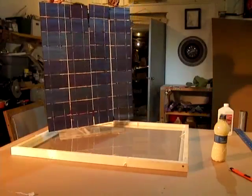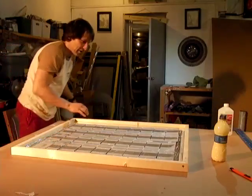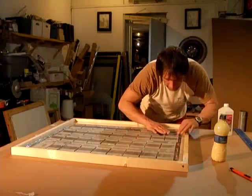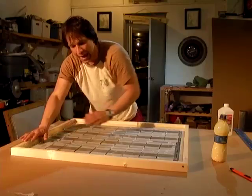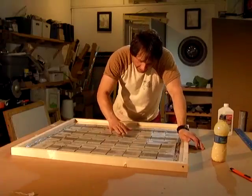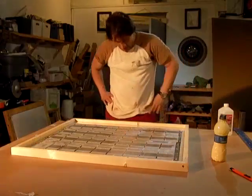Take our string of solar cells, line them up and lay them on there. Fortunately this fits perfect — I pre-measured it. This part's going to take a little bit of patience because you want to make sure that everything is as flat as possible. If I were to just pour the resin right on top without doing the next step, the resin is going to settle up under the cells and slightly lift them off.